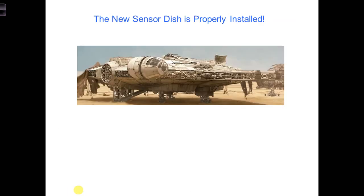So congratulations! We've figured out how to properly attach the new antenna to the Millennium Falcon, so that all the power is delivered to the antenna.